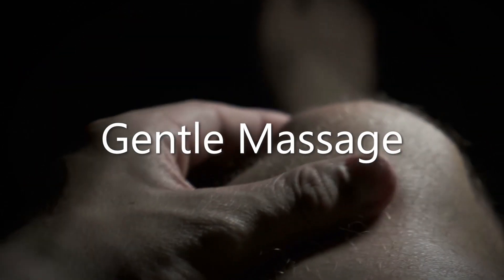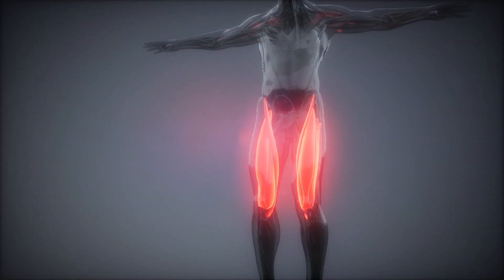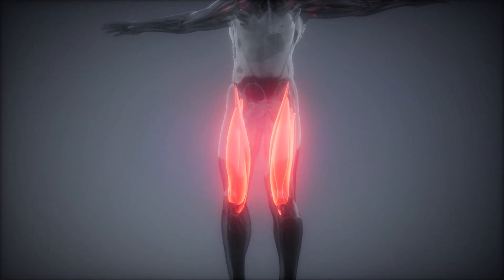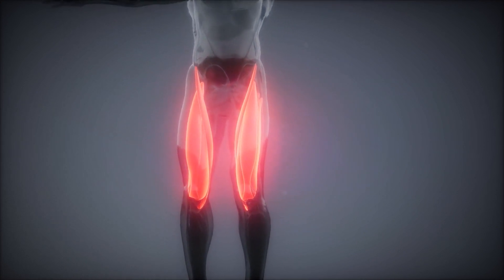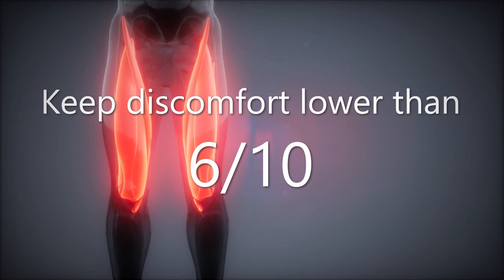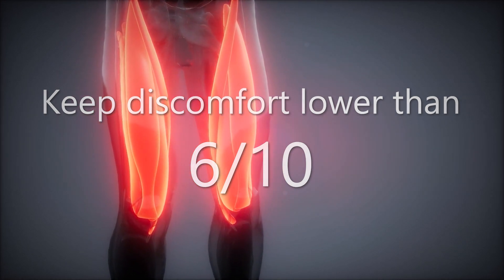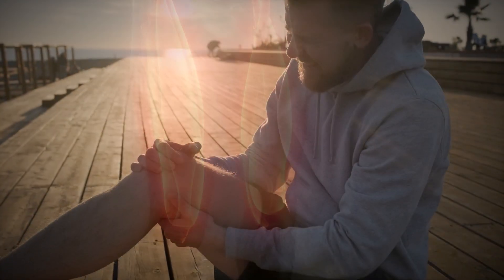Gentle massaging of the patellar tendon and its surrounding structures like your quadriceps, hamstrings, and tibialis anterior muscle using your hands, a lacrosse ball, or other comparable alternative is a good place to start. Make sure discomfort levels go no higher than 6 out of 10 and keep the sessions in one to two minute spurts.